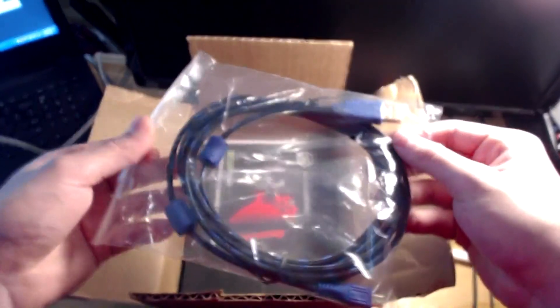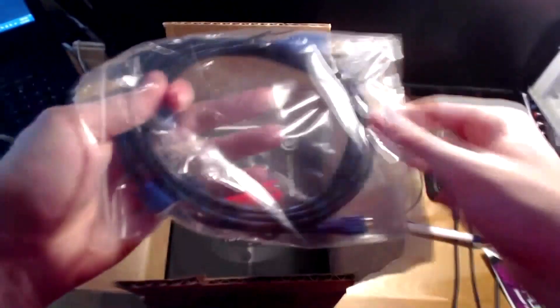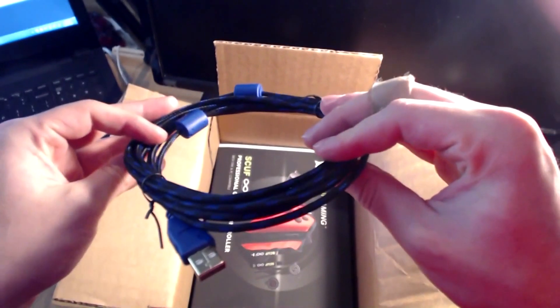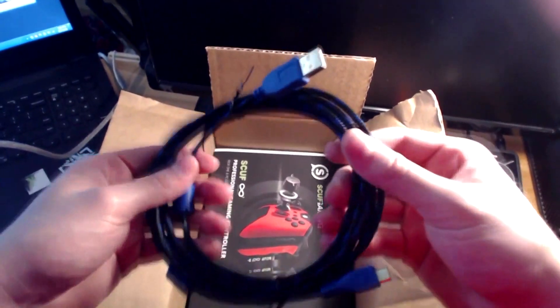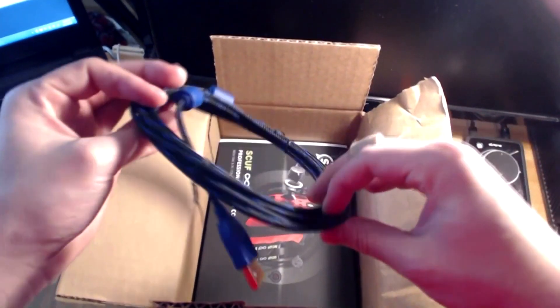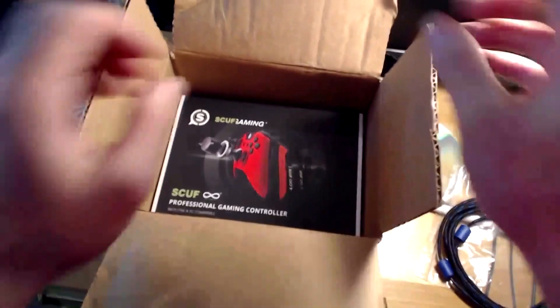The first thing we got is a connector cable for the controller. It's pretty long, which is actually good because I like wired. If you guys don't know, wired is easier — it responds to the system faster than wireless, so you have better reaction time with no slowdown. That's good. Now let's get into the big finale.